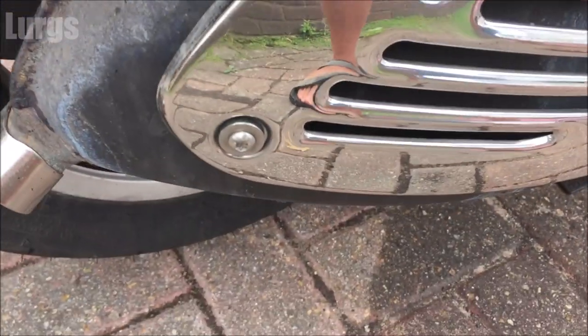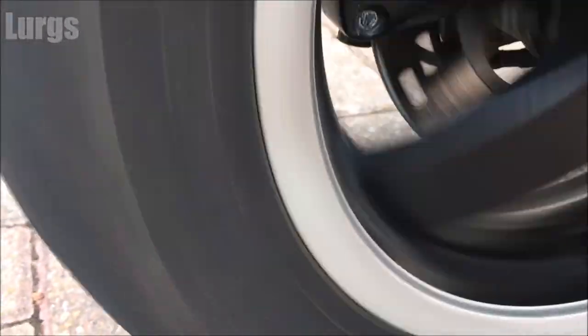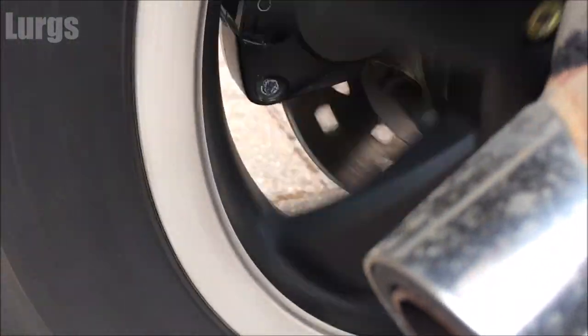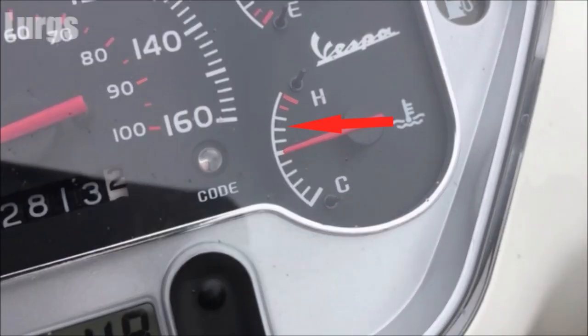We've got the engine running at the moment, it's going to take 5 or 10 minutes to warm up. Now it's getting nice and hot — it should cut in when the temperature gauge gets to about here. If it doesn't, switch it off, because you do not want to overheat your engine.